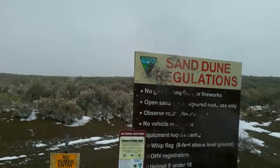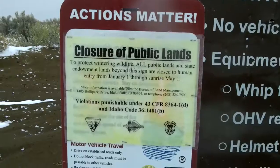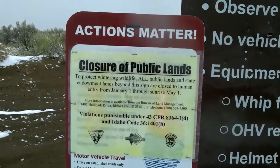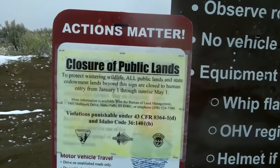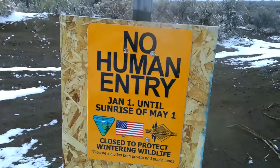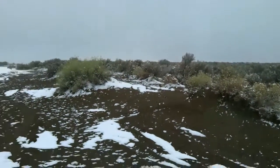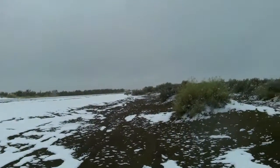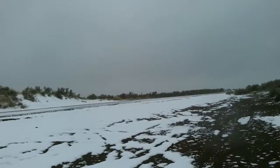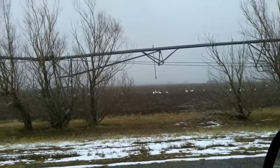We're out here on the desert. I wanted to show you this — our dear government put these signs out, started last year: closure of public lands to protect wintering wildlife. They got another one here too. When I was a kid, we used to be able to come out here and hunt rabbits, trap coyotes, trap foxes. Not anymore — that's how much has changed. Our dear government takes over everything.